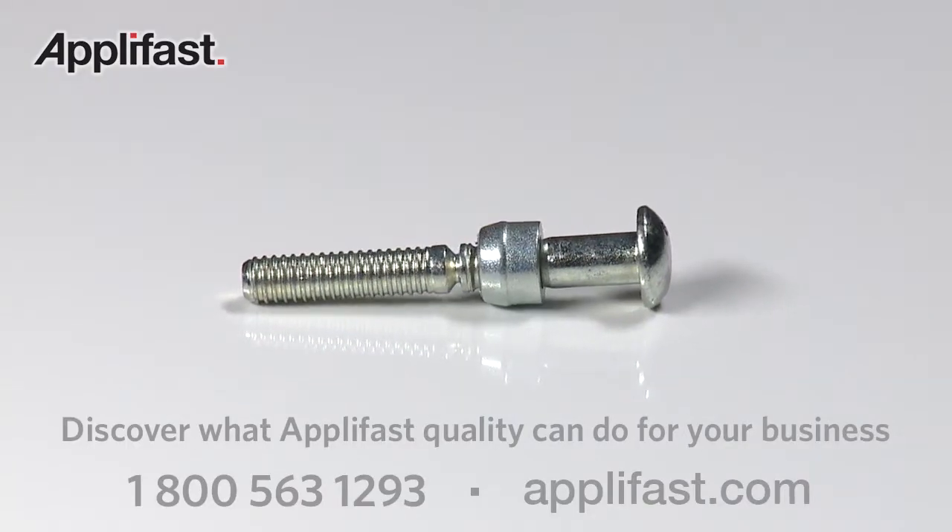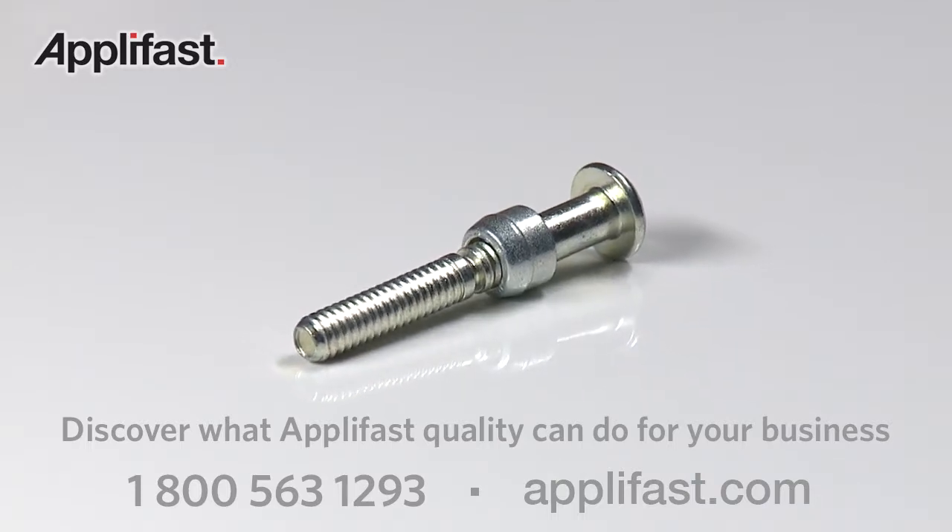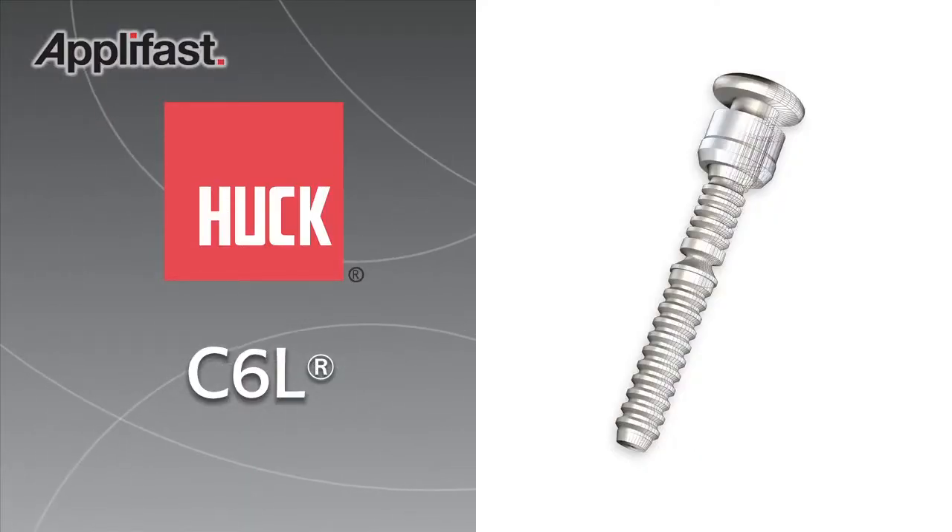Huck C6L from Alcoa Fastening Systems, the original Huck Bolt made by Huck for more than a half century. Accept nothing less.